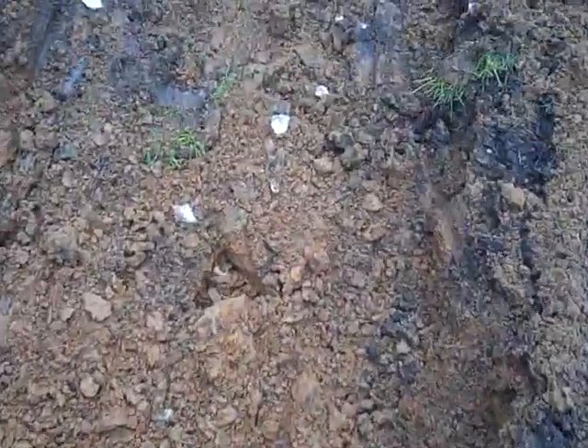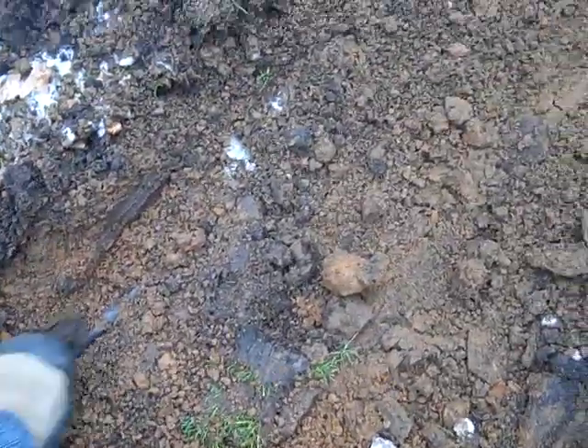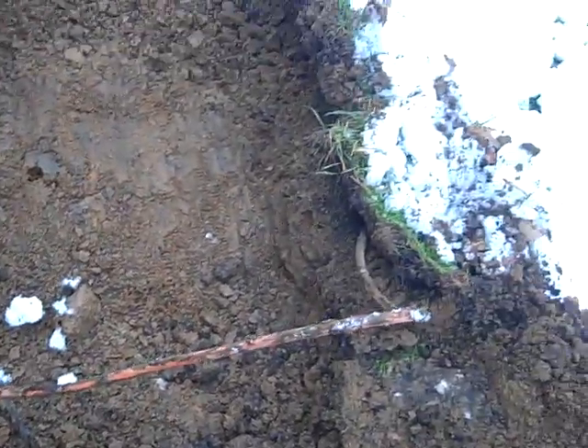There are a lot of pipes in the ground on this job. There's sprinkler lines — there's one right there. You have to be careful. We just touched it; we didn't break it. Thank God. There are also wires going through the ground, and we didn't snap those either.